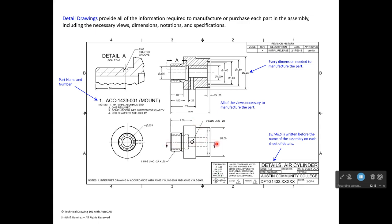Looking at the mount details, there's a principal view with a cutting plane line and arrows pointing down, indicating a full section view above it. A section view was necessary because there's so much internal detail — dimensioning hidden lines would be confusing. This is a good example of where a drafter makes the professional decision to use a section view.